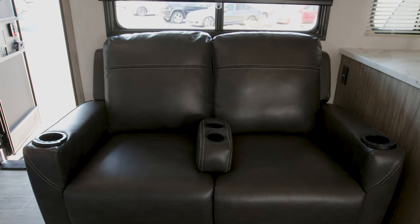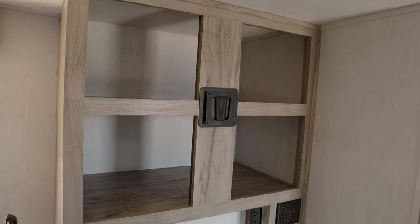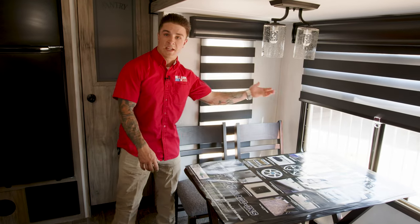This is the inside of the Alpha Wolf. The TV is going to be mounted central to your seating location, and next we'll go over the four-seating dinette area with the zebra curtains.